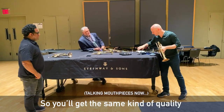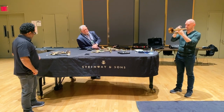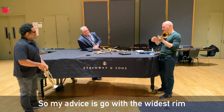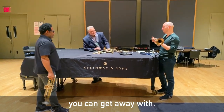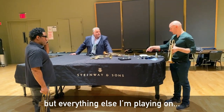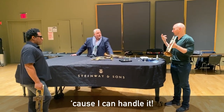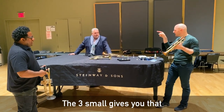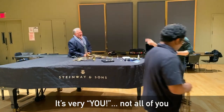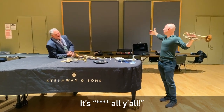You'll get the same kind of quality on whichever rim size, but the wider you go the bigger the sound is going to get. My advice is go with the widest rim that you can get away with. For me, for a lead mouthpiece I still play the three small, but everything else I'm playing on I jump straight up to the one rim. The three small gives you that focused, aggressive sound, but the one small — that's a whole other level.